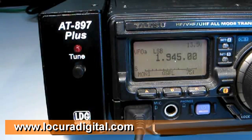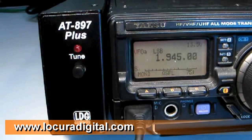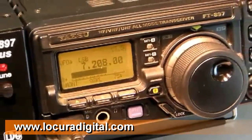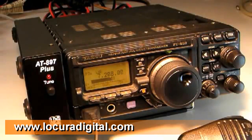You're now ready to transmit. You can bypass the AT897 Plus by pushing the tune button momentarily. Push the tune button momentarily again to return to active mode. This concludes this video. Be sure to read your entire printed manual of your AT897 Plus to get the most out of your new tuner.